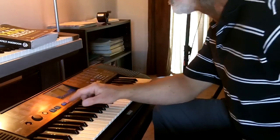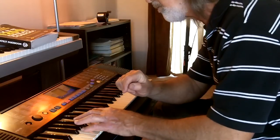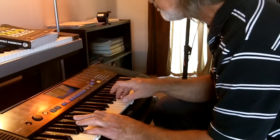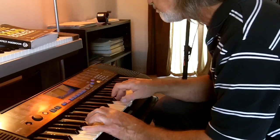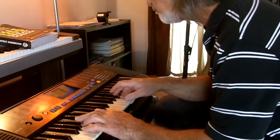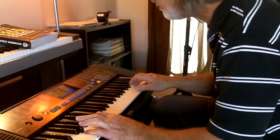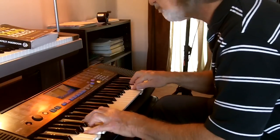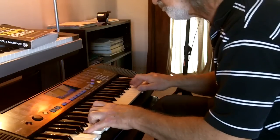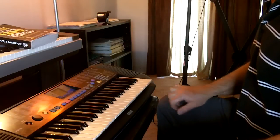I've got it just about set. I'm going to press a few buttons here. Here we go. That's a $60 keyboard.